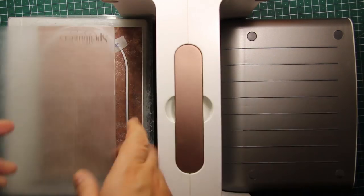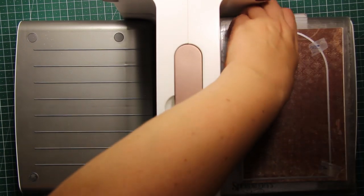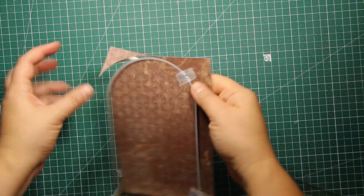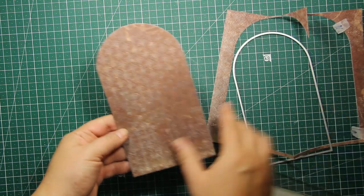I'm sending it through the die cutting machine so that the die cuts through both layers of paper at one go. And this is what the card base looks like — it measures 4 inches by 7.